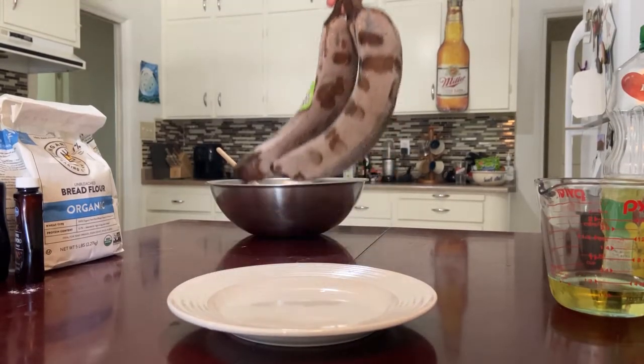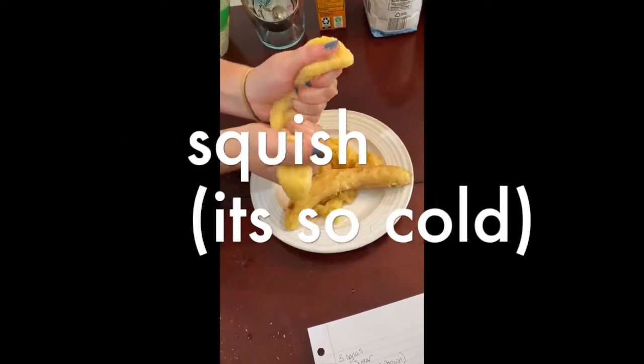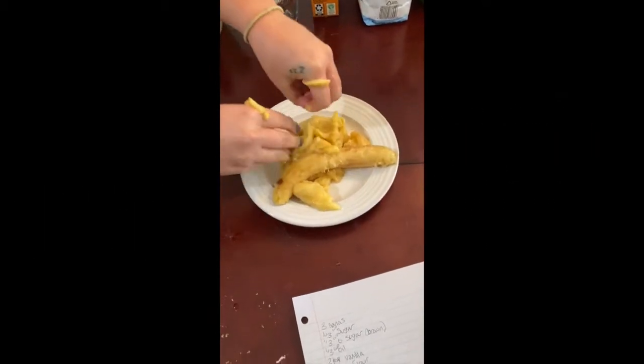Next up is the bananas. This is what a frozen banana turns into once it's thawed in the fridge.